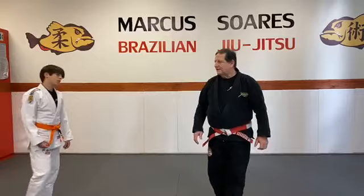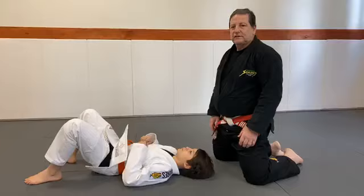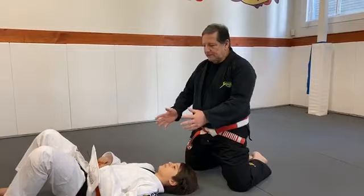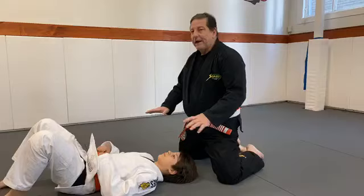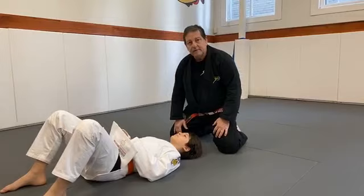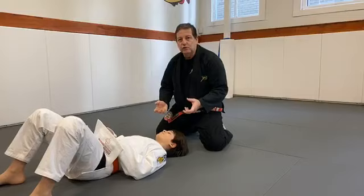Last week I showed my favorite choke from this position. For people who didn't watch last class, I'm going to show some details to control the guy well when you get to the NIS position. I'm going to work with my hands — one under his arm, one over the other. My body goes to the same side that my hand is under his arm. This gives more stabilization for you to control the guy in the position.